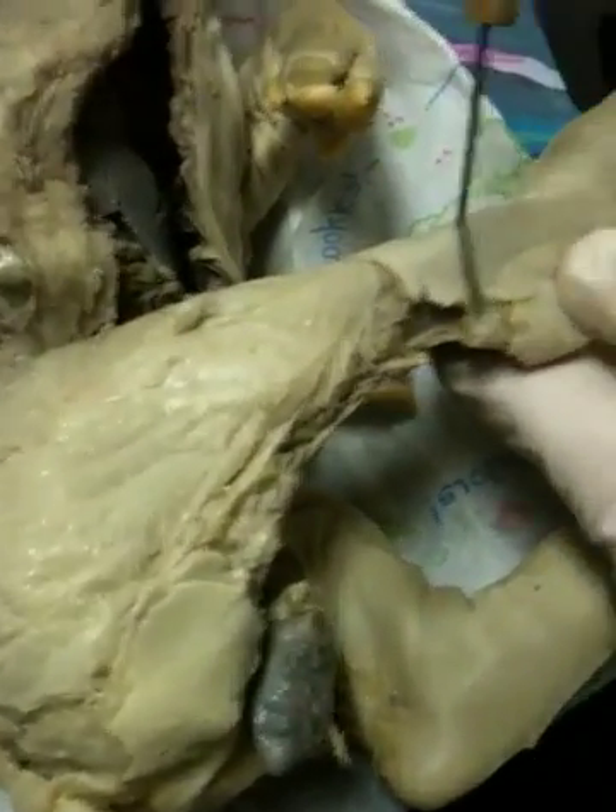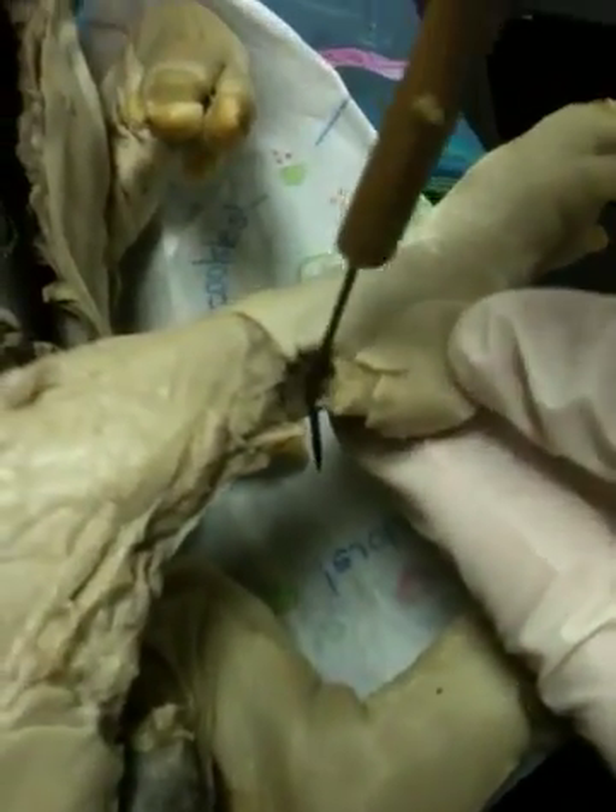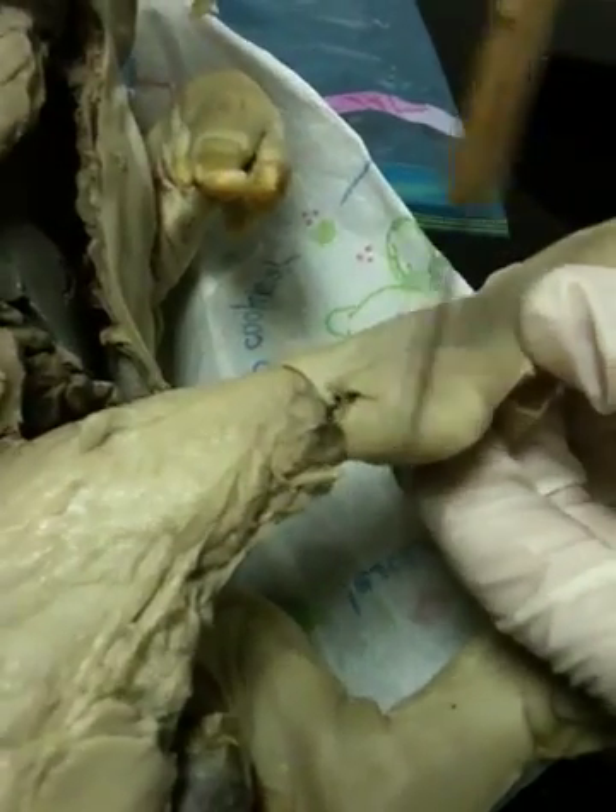On the back, you have the gastrocnemius — more on the outside — and the soleus is on the inside, right near the Achilles tendon. And you have the tibialis anterior right here.